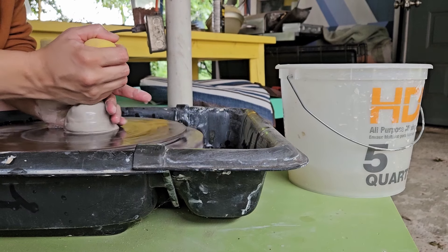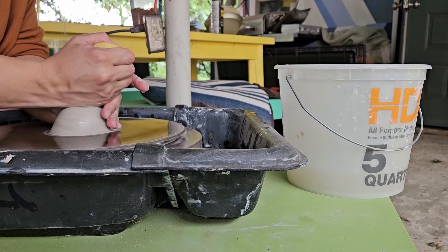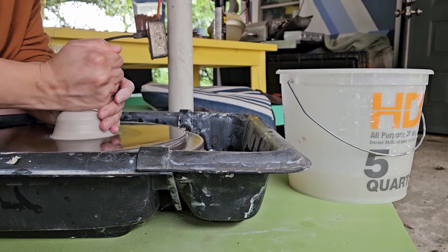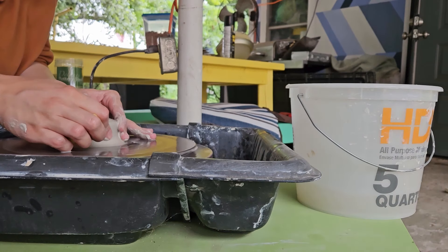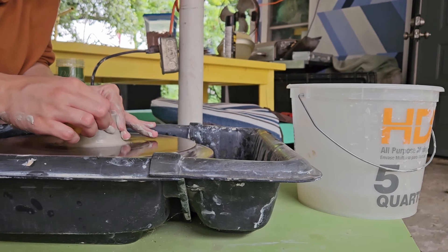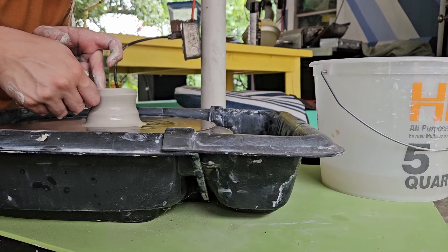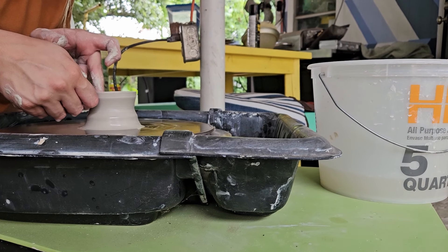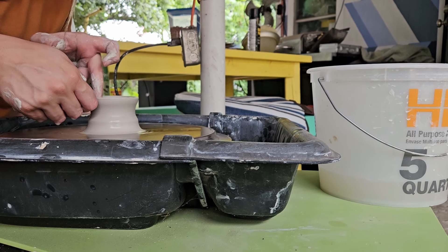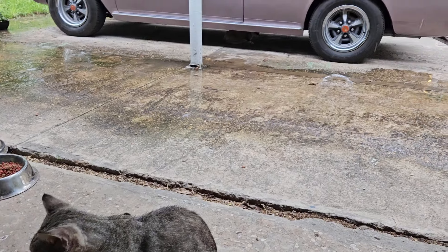First things first in this absolutely thrilling process is making the actual pottery pieces that we will be firing later in the video. The rebuilding process video is linked below but for now we are just throwing some pottery — just making itty-bitty teeny pots because the size of my kiln is maybe four inches in diameter and maybe three inches tall; it's rather small.